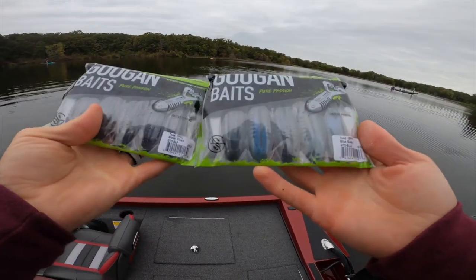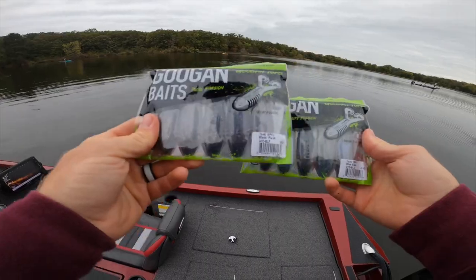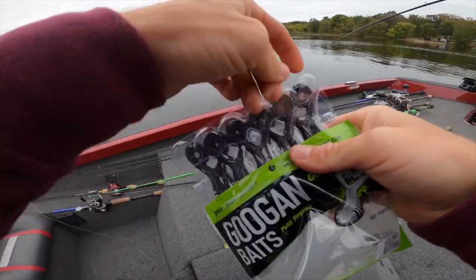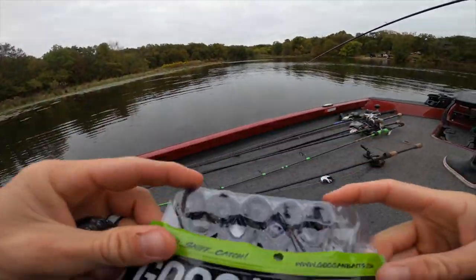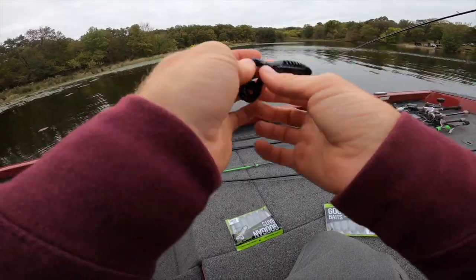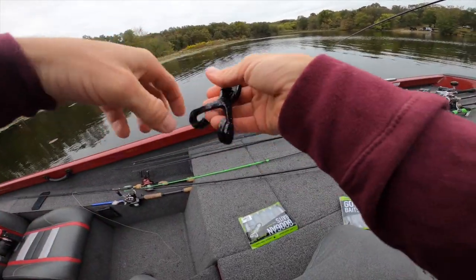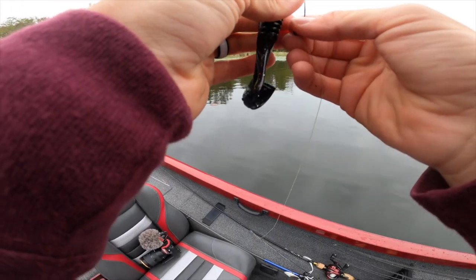What y'all know about these different colorways? We've got some blue baby on deck and some black flash. We're going to try something a little bit different - I just want to showcase some new colors for you guys on today's video. So let's go ahead and try the black flash. I think that kicking tail is what's bringing them in from a ways away. Maybe they just do love that green pumpkin pearl color - we're about to find out.